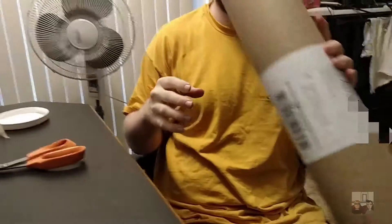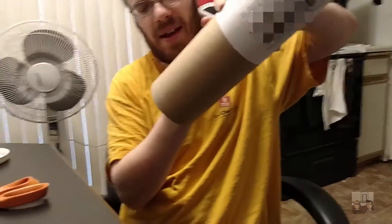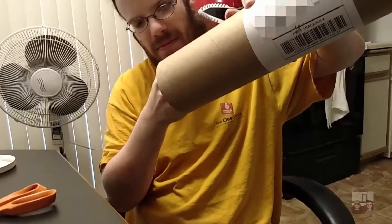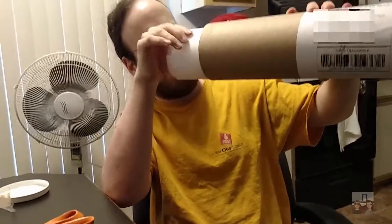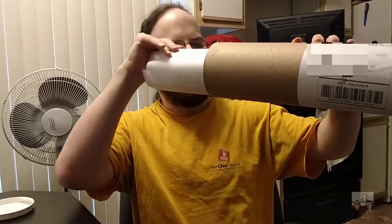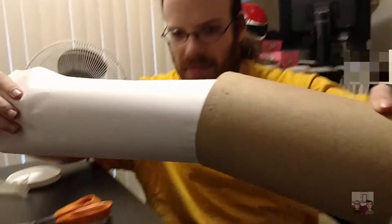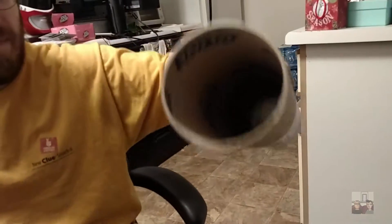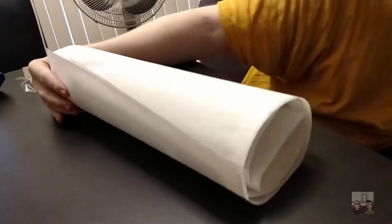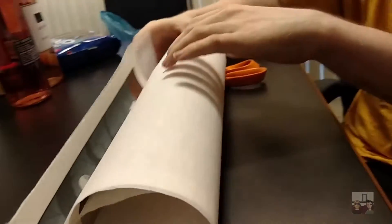Oh Jesus Christ, this did not want to come out. Alright, so here's what's inside. Can't see much yet. It looks like it's wrapped in tissue paper. I'm a little nervous about this because it's traditional Japanese paper and I don't know whether it's sealed. Okay, nothing else in the tube — so it looks like it is not sealed, and it definitely is traditional paper.